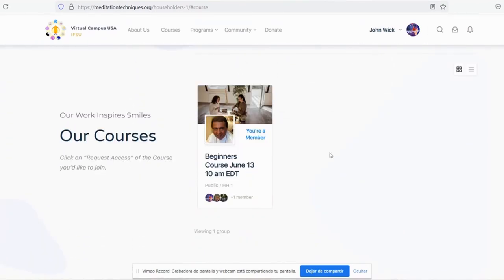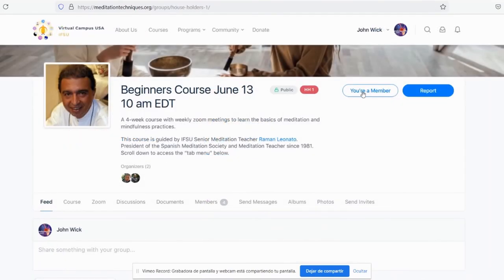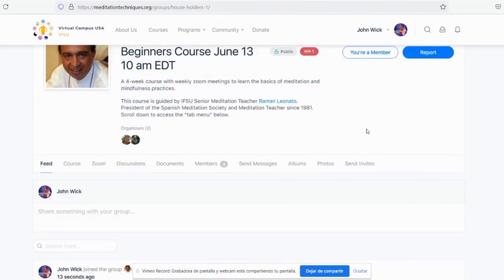If you keep scrolling down, you'll find the classes you can join. Let's click on Beginners Course June 13. In this case, I'm already a member, but click here to join. You're now part of the class.